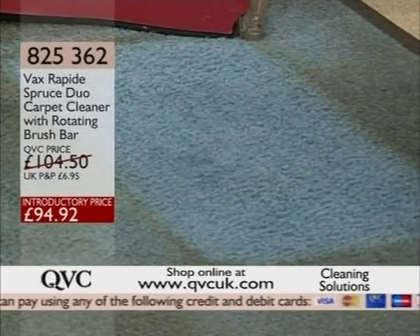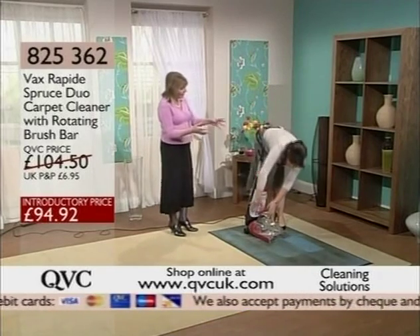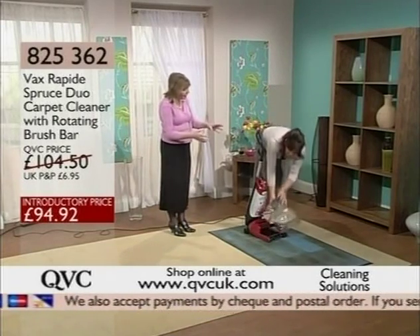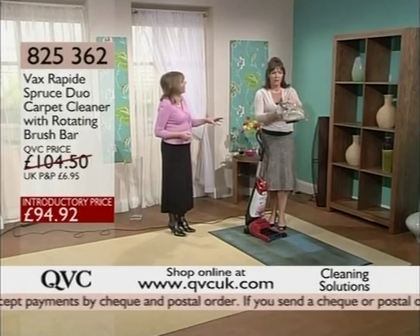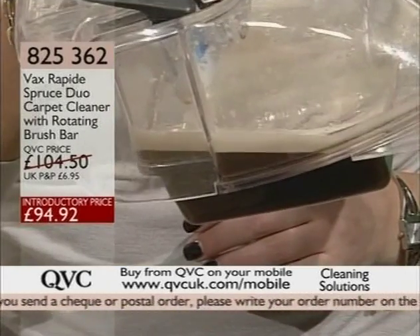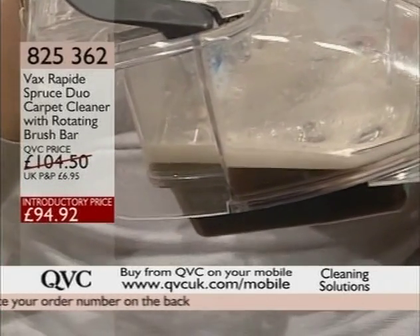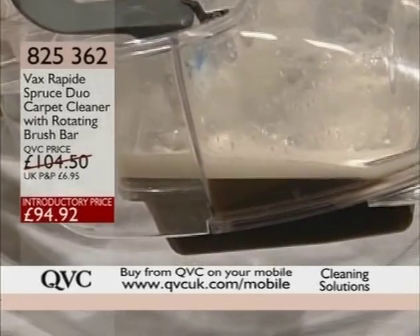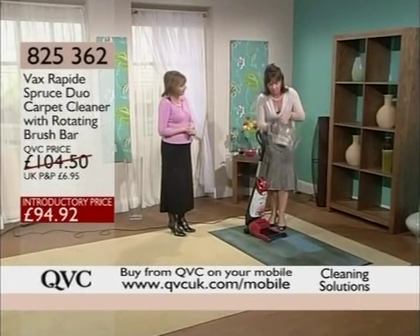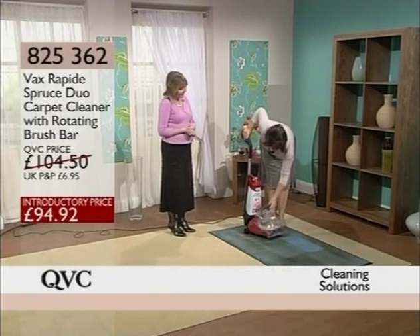So the drier you want it, the more you go over without putting more solution in. And because this isn't cumbersome — it's a really handy little unit — you're going to use it more regularly. It's no bigger than an upright vacuum cleaner, no harder to use. That is what I've just pulled out of this carpet in those few seconds. I went slowly so you could watch, but it really is a superior little machine. Buy the number one in the country.